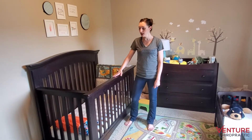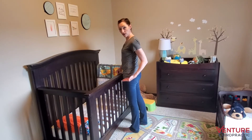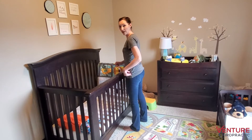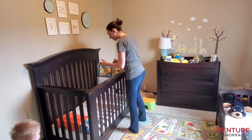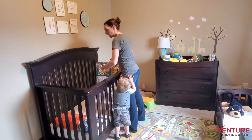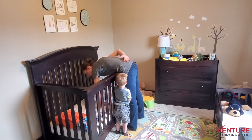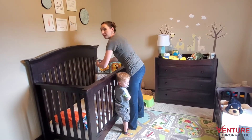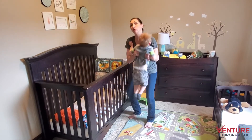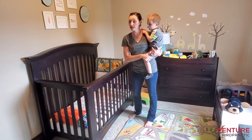When looking at cribs, the rail height ideally should be below the hip. That would allow us to bend more properly without having an arch in our back. With this rail height where it's at, there is no way for me to bend into that crib without arching my back and moving baby far away from my center of gravity. As baby's weight is moved farther away from my center of gravity, you are going to have a better chance of injuring yourself.